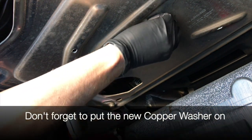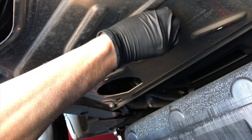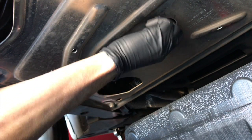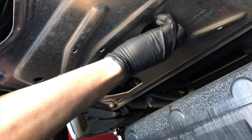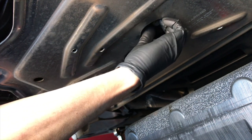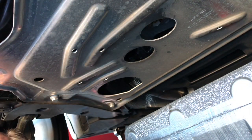I like to go ahead and put the first few threads in by hand and tighten it snug by hand. Then I'll tighten it with the socket, take a little rag, clean it up a little bit, and we are done. Almost.